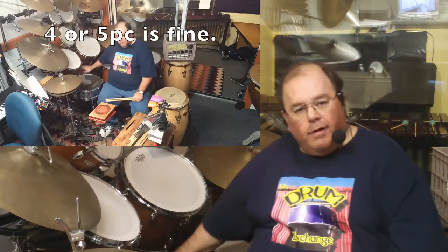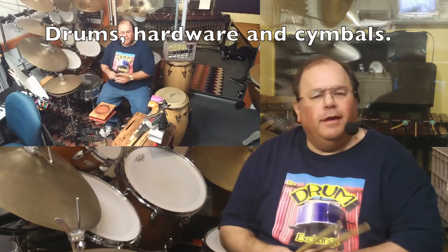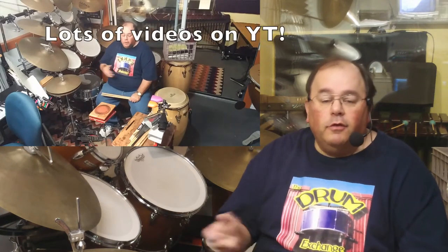You don't need a drum set of this size, but I use this for recording for film and TV music and my own groups. A basic five-piece set — five drums, crash cymbal, ride cymbal, hi-hat, pair of sticks — is all doable for not too much money. I ran the Drum Exchange for 25 years, closing in 2017, and I learned a lot about selling drums and how they're made.